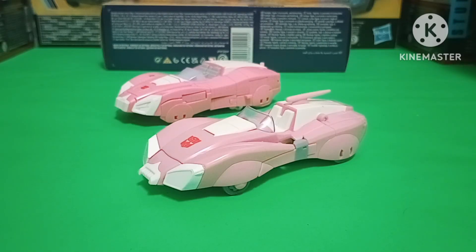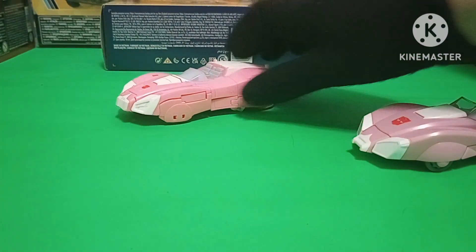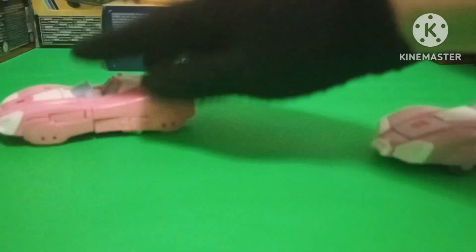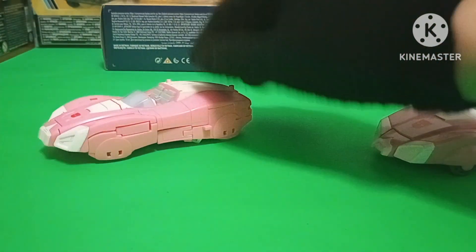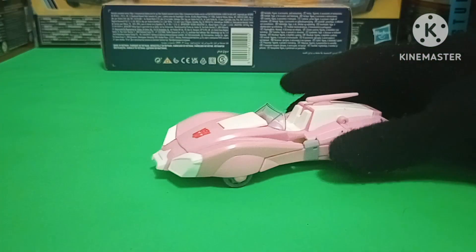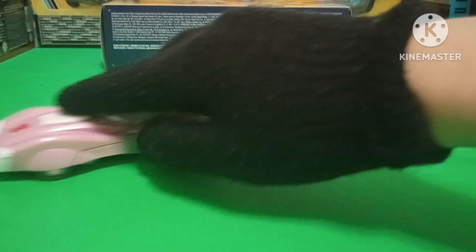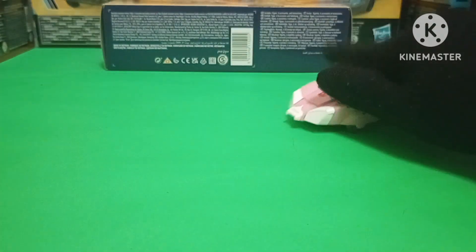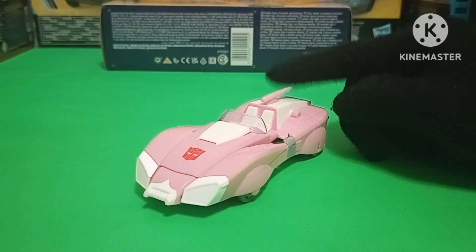Now it's time to see which one rolls better, starting with Earthrise. Yeah, it just slides on the surface — it does not roll. Now, Studio Series 86. Oh yeah, that's what I'm talking about. We're on the right track here.